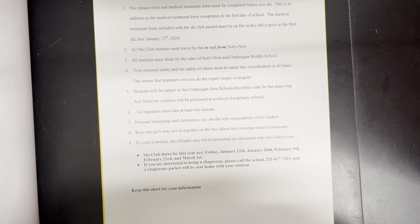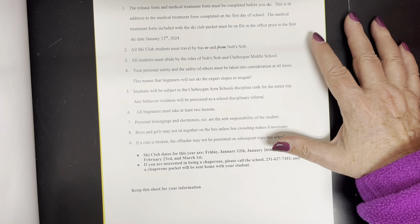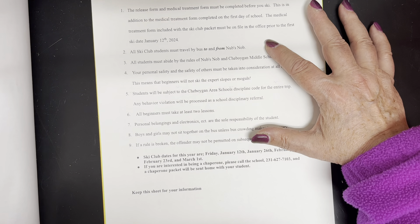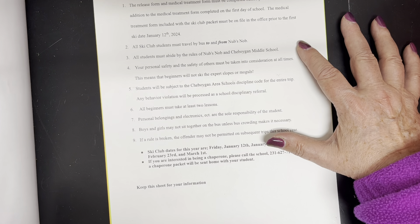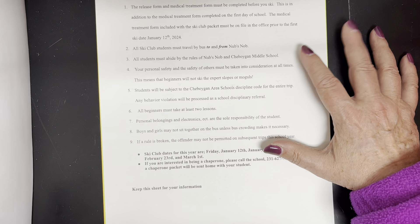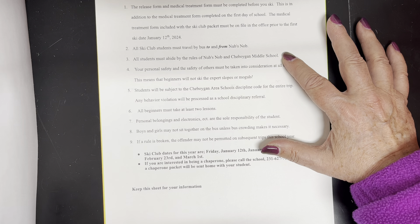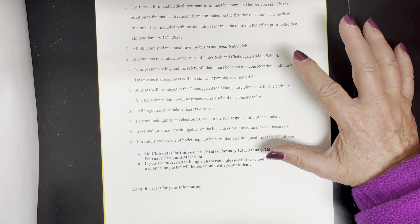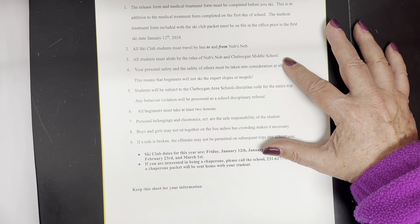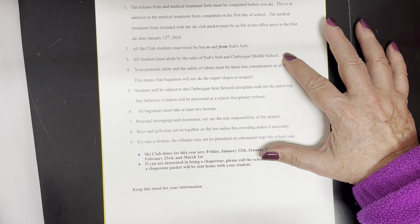All forms are due to me by January 12th before we go. All ski club students must travel by bus to and from NubsKnob. All students must abide by the rules of NubsKnob and Sheboygan Middle School. If you're signed up for a lesson, I expect you to be at that lesson. If you are caught skiing on a hill much harder than you have been cleared to ski on, you are done.